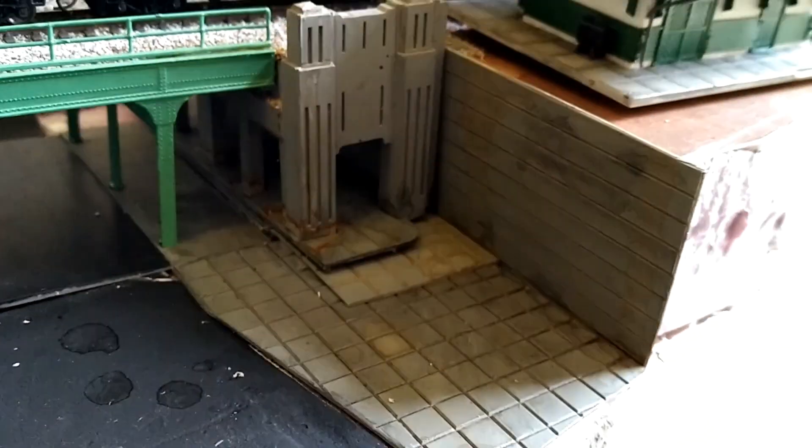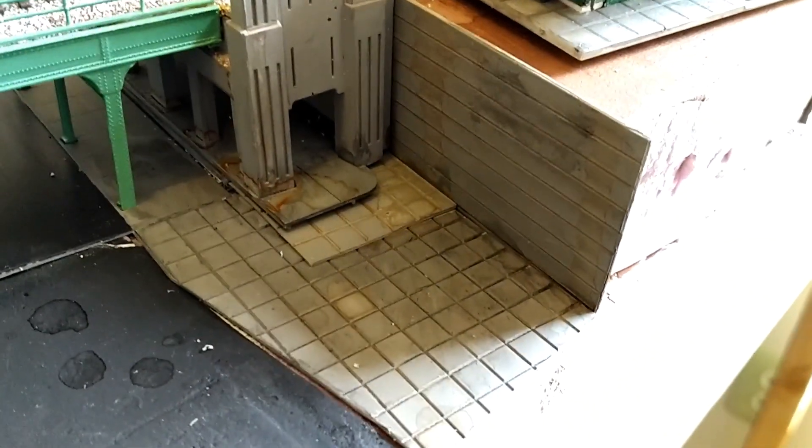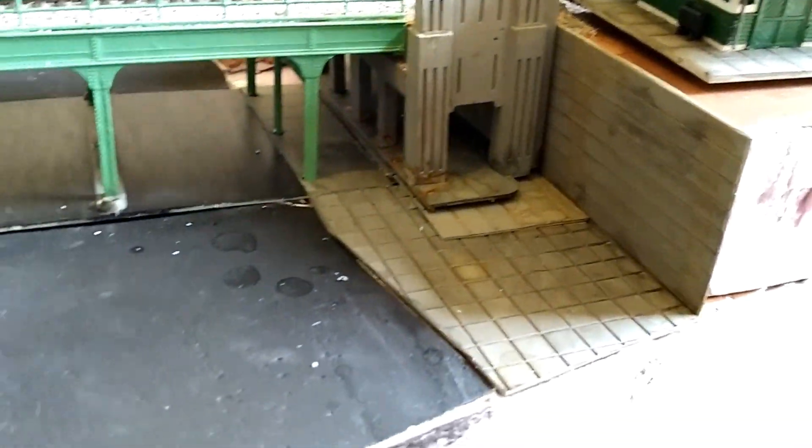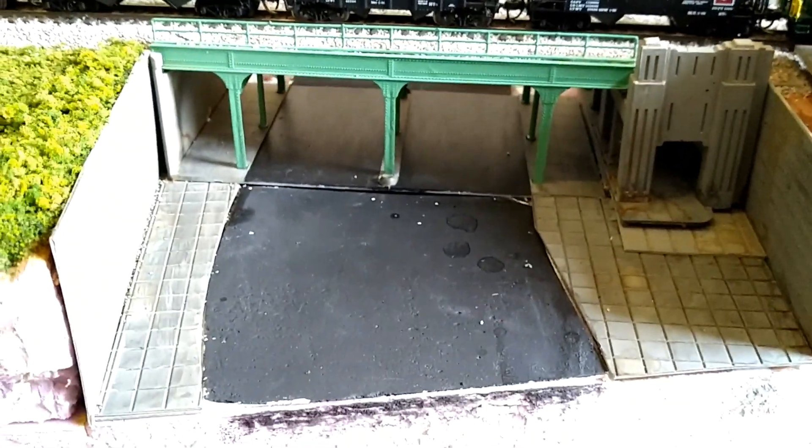On some of these — you can see right there where I haven't gotten to it yet, right there on the first step — I went back over with a black wash, and I think it's creating a really good, dirty, 1970s in Philadelphia kind of effect.